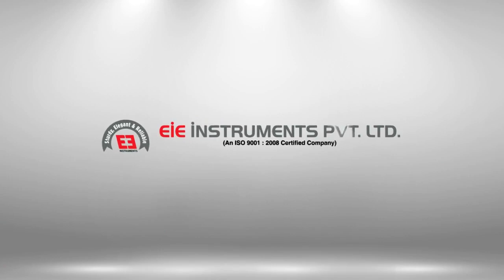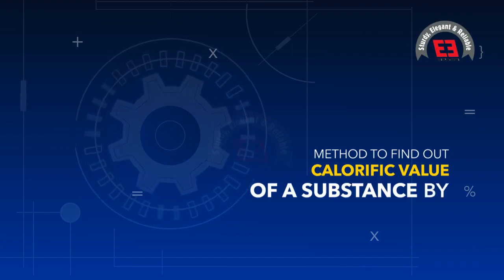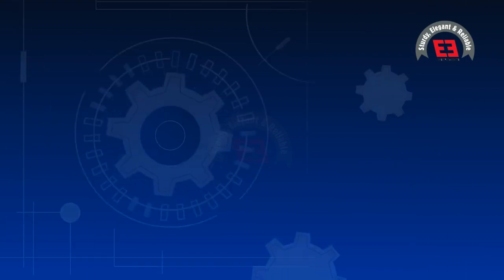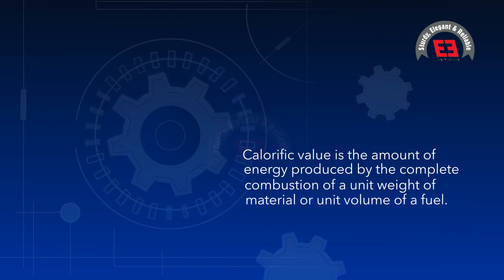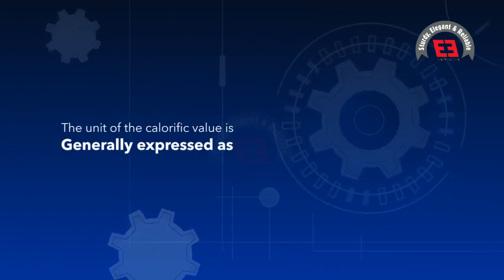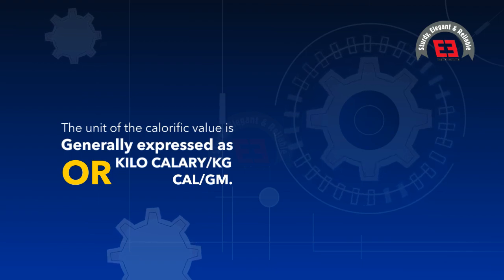EIE Instruments Private Limited presents a method to find out calorific value of a substance by bomb calorimeter. Introduction: calorific value is the amount of energy produced by the complete combustion of a unit weight of material or unit volume of a fuel. The unit of calorific value is generally expressed as kilocalorie per kilogram or calorie per gram.